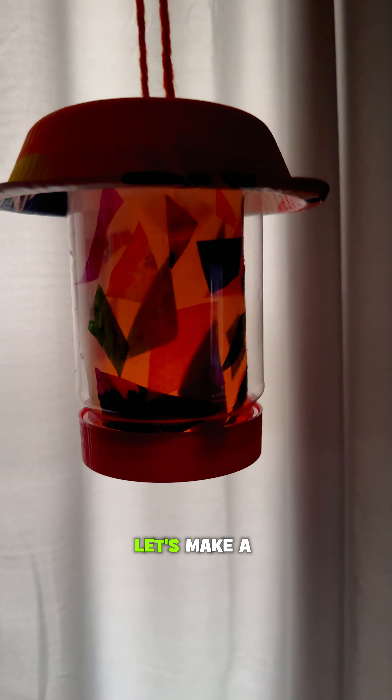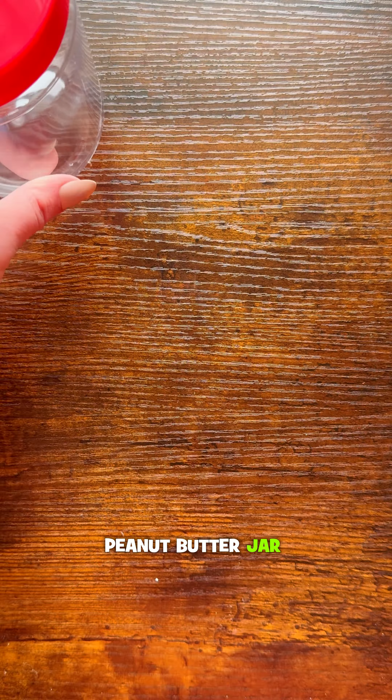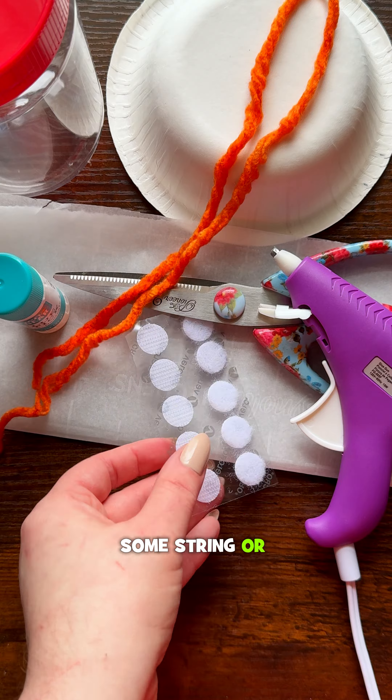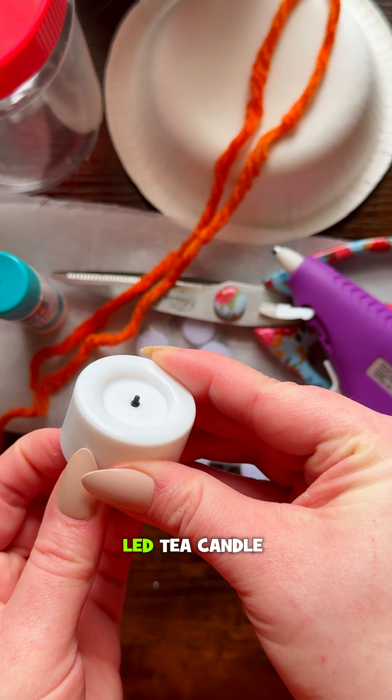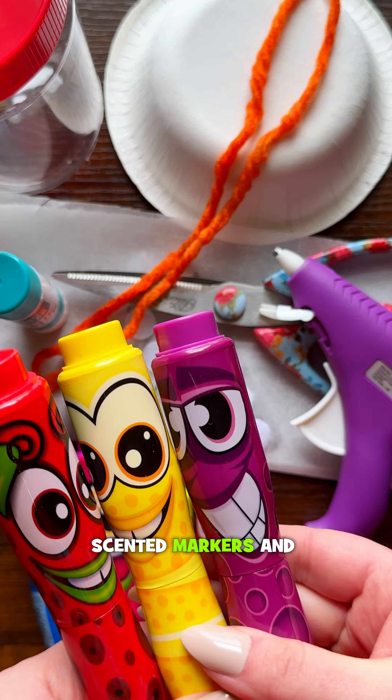Hey there, Centos here! Let's make a real working lantern with a clean peanut butter jar and a paper bowl, parchment paper sized to fit — mine is 9x9 inches — scissors, a glue stick, a hot glue gun (be sure to ask for help), some string or rope, velcro dots, an LED tea candle, Centos scented markers, and coffee filters.